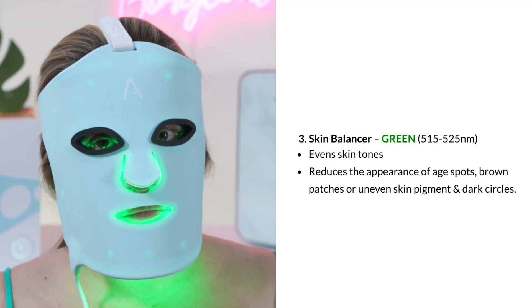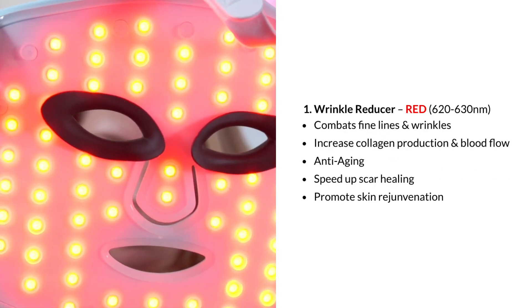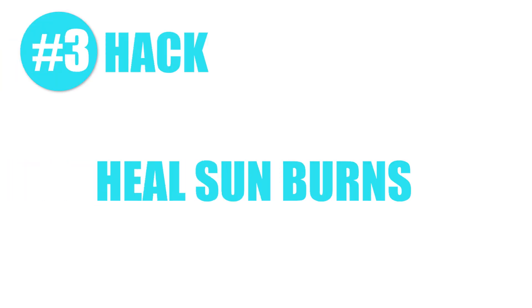Definitely use red or green LED lights to help revert your sun damage. On the Adoro LED mask, the green setting is setting number three: the skin balancer. The setting with pure red light is setting number one: the wrinkle reducer.